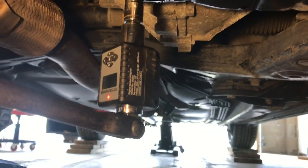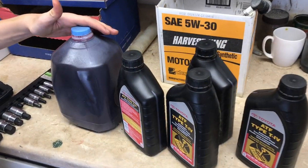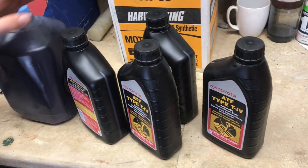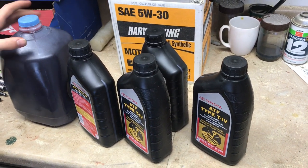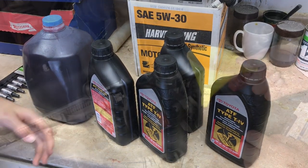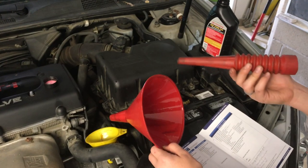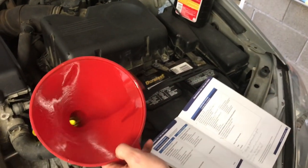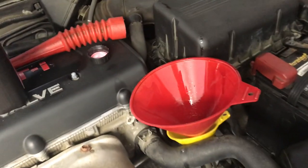We drained out about a gallon of transmission fluid — that's four quarts — so let's add four quarts back in. We might top it off a little bit since some may have spilled out. Since our transmission funnel has been cut off too many times, we're going to put a funnel inside a funnel and start filling.